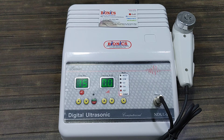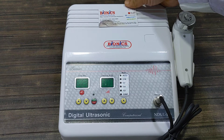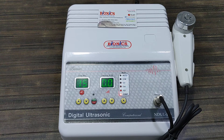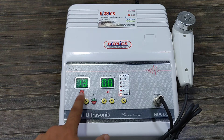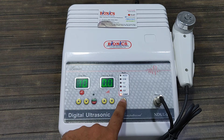Bionics innovation computerized ultrasound light model. On the backside there is an on/off switch so you can turn it on and off. It is very simple to operate — just set the treatment time as per your need, then you can select the mode.